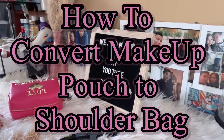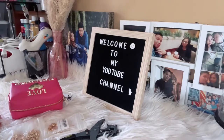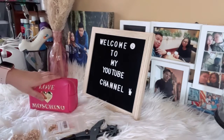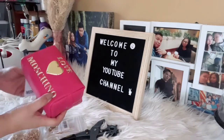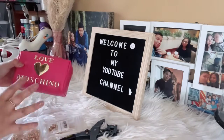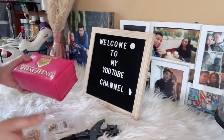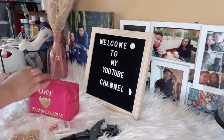Welcome back to another video! Today I'm going to teach you how to convert this makeup pouch into a clean bag. I got this on sale from Sacscape Avenue. This is a makeup bag — correct me if I'm wrong.